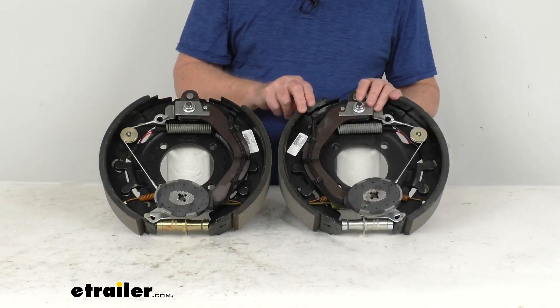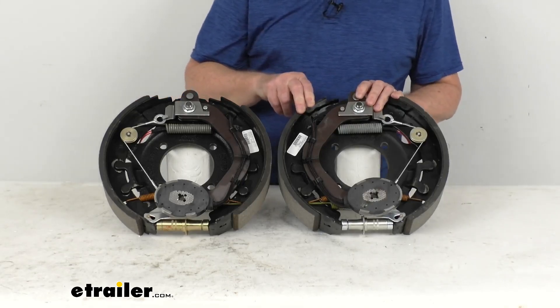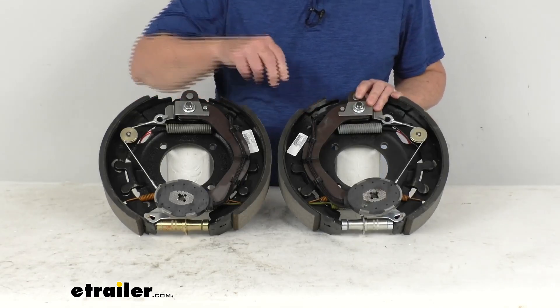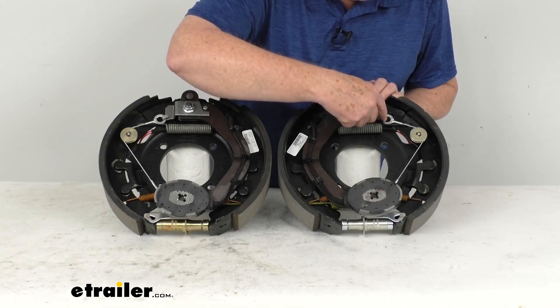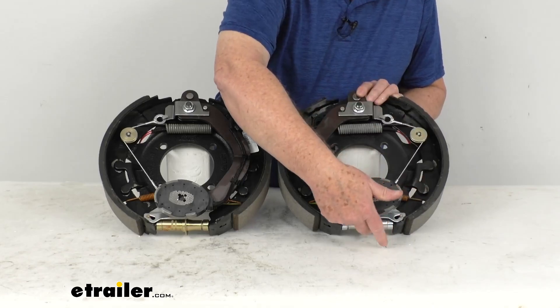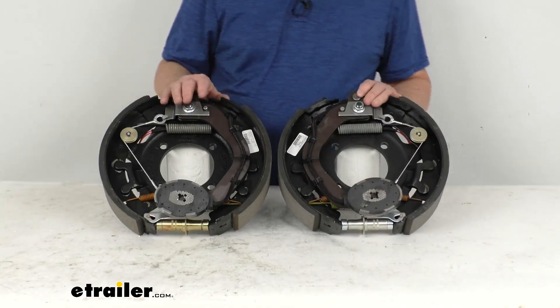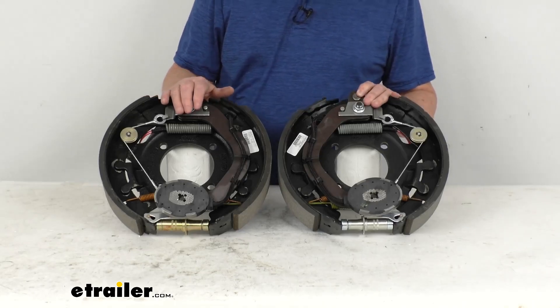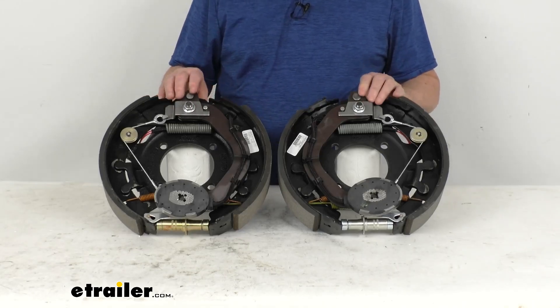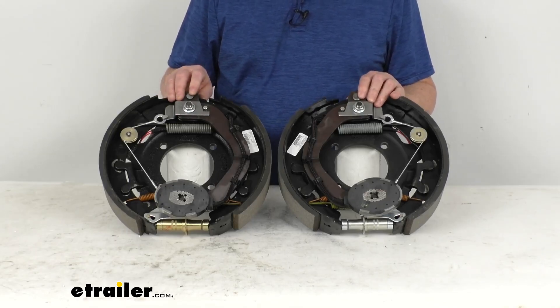These are self-adjusting brakes which will automatically adjust to deliver optimum performance and braking power. You can see this cable that runs around this wheel and attaches to a lever down here that will automatically turn the adjustment wheel as needed. There's no need for any manual brake adjustments after the initial adjustment. The proper adjustment leads to a lot better brake efficiency and less wear on your tow vehicle's brakes.